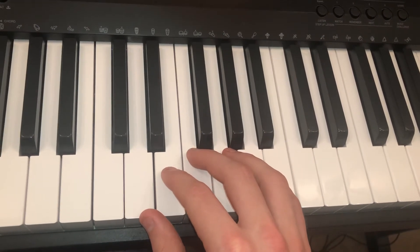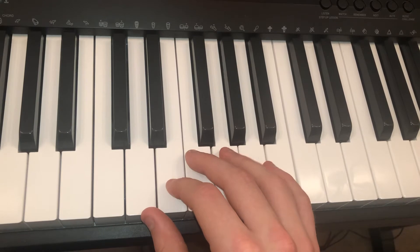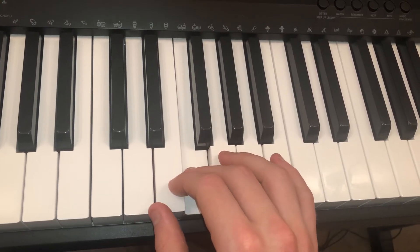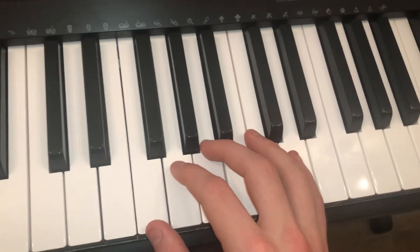And you finish off with D, E, and F — same pattern: bottom, top, middle. And then you go to a G and an F. That repeats. I'll do it at normal speed and I'll do it slowly.